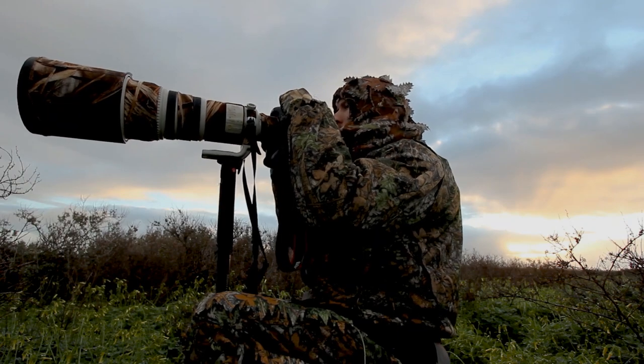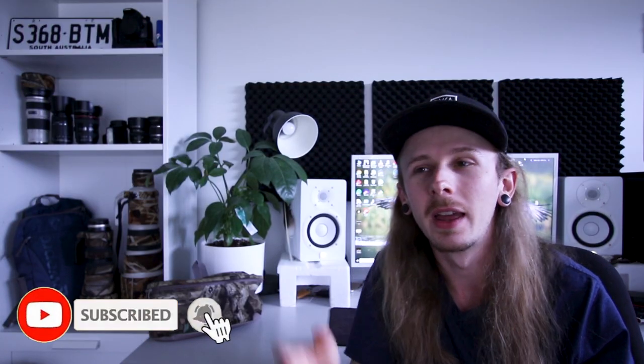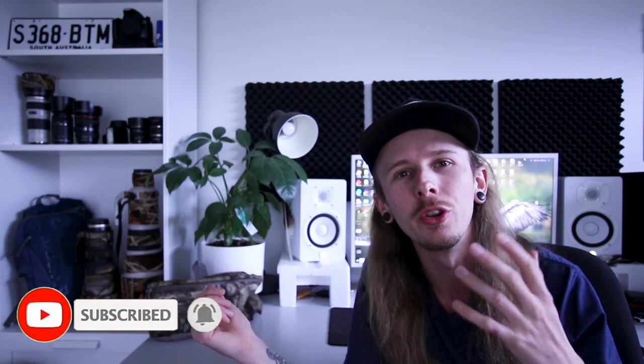Hey guys, for this video I just wanted to cover some of the camouflage I use for wildlife photography. This video is non-sponsored and any of the gear I use is what I personally use.